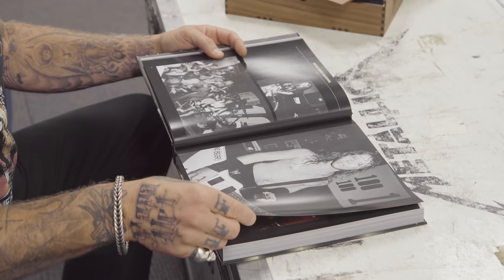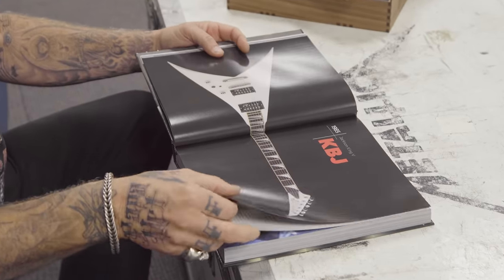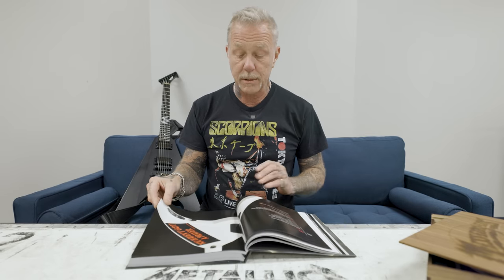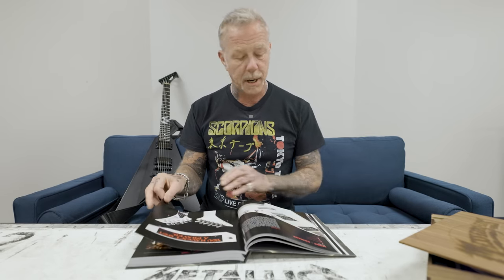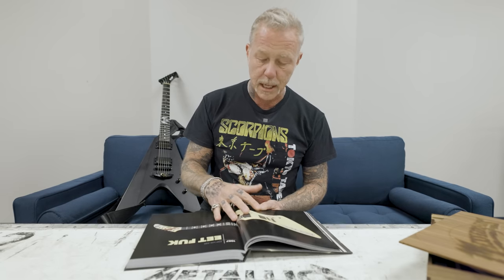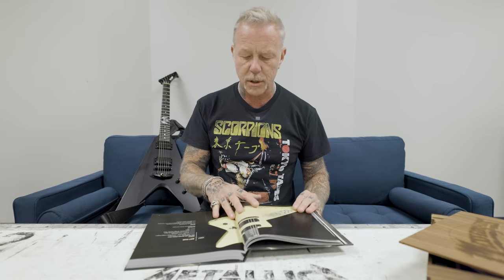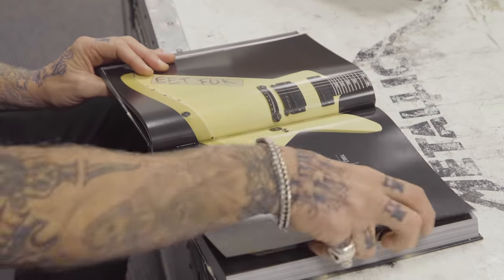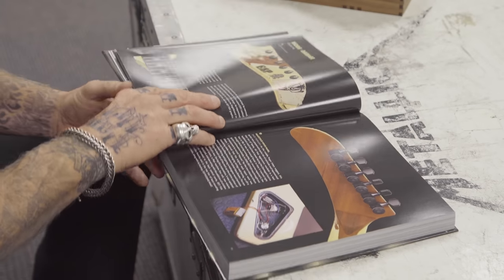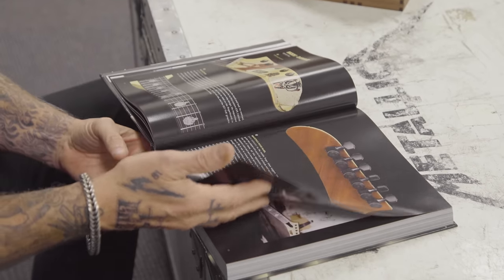Why do I try to make every guitar somewhat unique to itself? Because they all have personalities to me. All these early Vs and early Explorers — they're definitely the shapes that I always really much appreciated and fit my body the best. This book has lots of cool pictures of them live, descriptions of why and what they are — a good combination of highly done photos and stats: pickups, all the different stuff that was on it, where it was used, what tours. How many times the headstocks were broken on cymbals and whatnot.